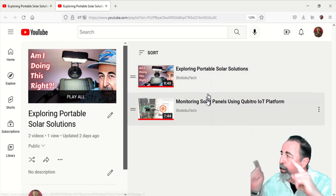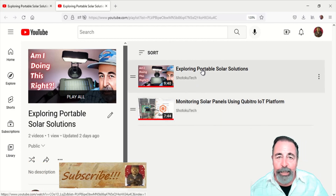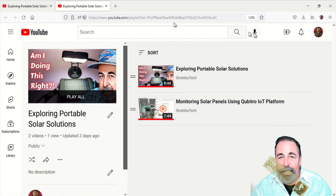Give this video a like, and before you go watch more of my Shotoku Tech solar videos — please click on subscribe. Thank you very much.